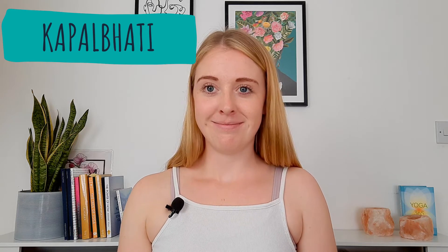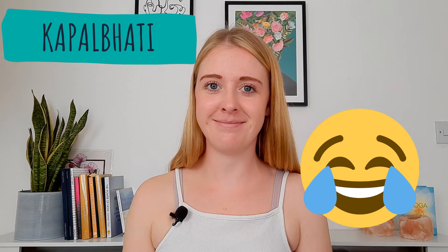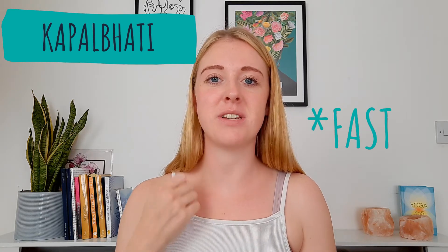It looks a little bit like this. It's short, sharp exhalations — we just exhale, exhale, exhale — and the inhalation is passive. When you do that a few times, it gets you really fired up and energised and can build some heat in the body so that you can then get into your asana practice, moving into the different poses.